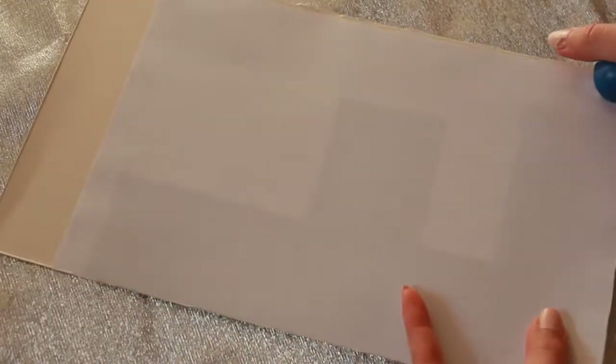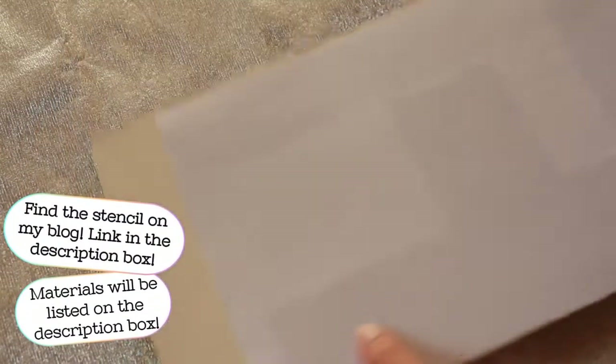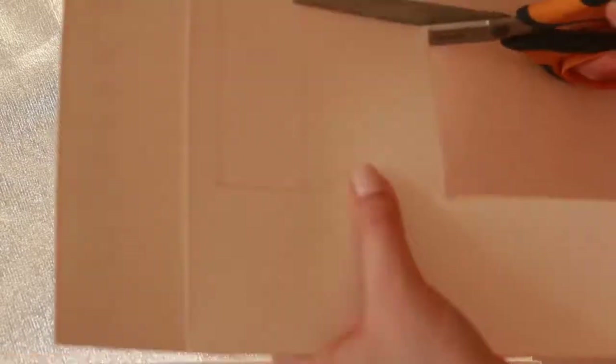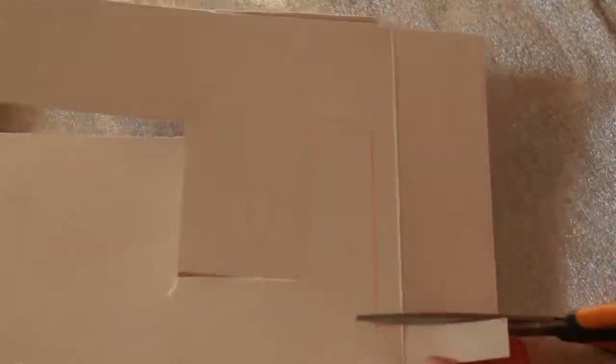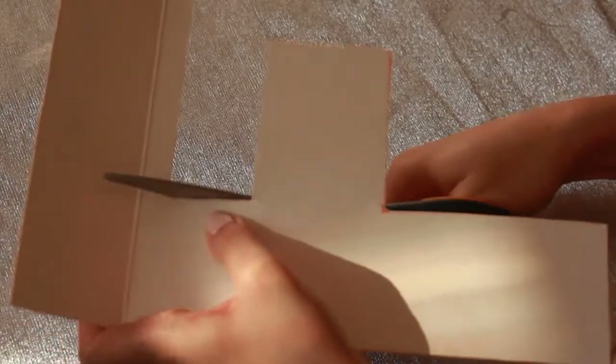We're gonna start by cutting out all the pieces we need for our block letters. All you have to do is take the stencils that you'll find on my blog, choose one to go first, and staple it to paperboard so that you can cut one of the two main pieces of that letter. Then take the piece you just cut, cut a second one. Make any necessary adjustments so that they both look as similar as possible.